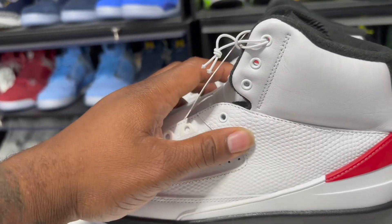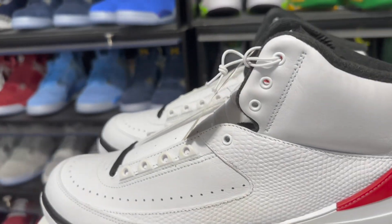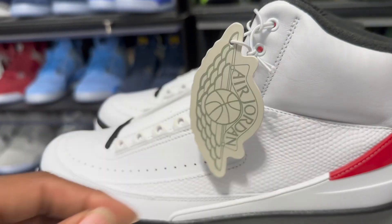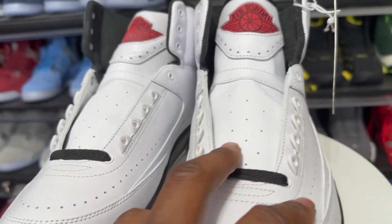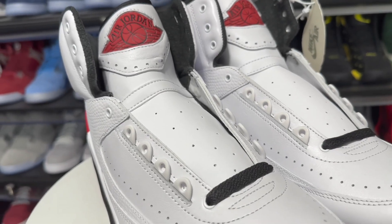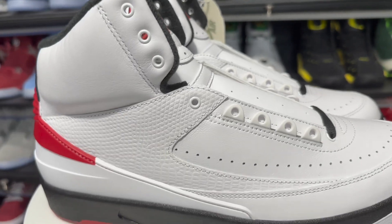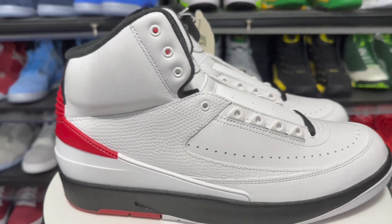You got your faux lizard print right here. Again, man, that Italian leather just would have been everything — I would have paid the premium for that. You got your hang tag right here as well. I would have paid the premium to get that 1980s Italian leather vibe, had these joints made in Italy — that's what we want, man. As close to OG as possible.